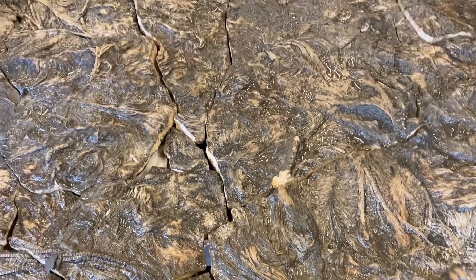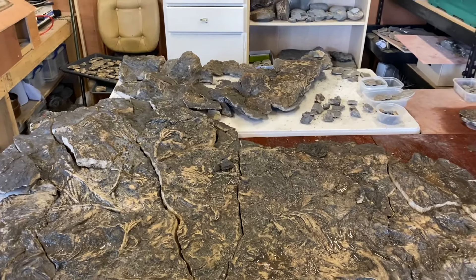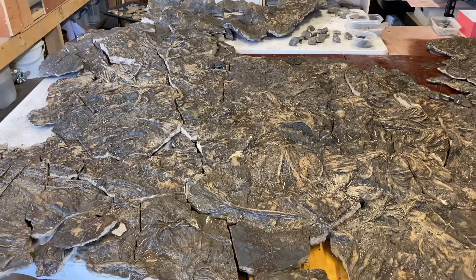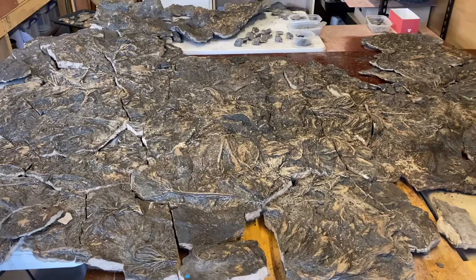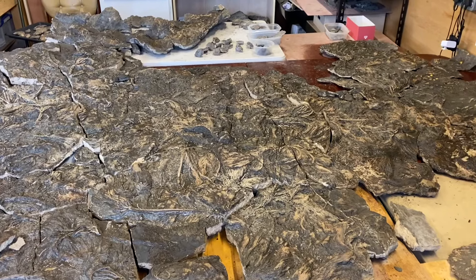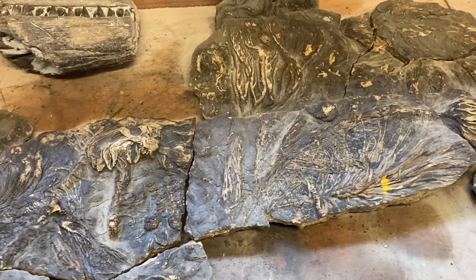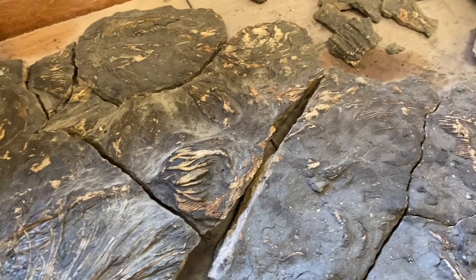Is that the right description, or is it a herd of crinoid? Colony, yeah. That's it, isn't it? That's amazing, Mike. What a huge effort.